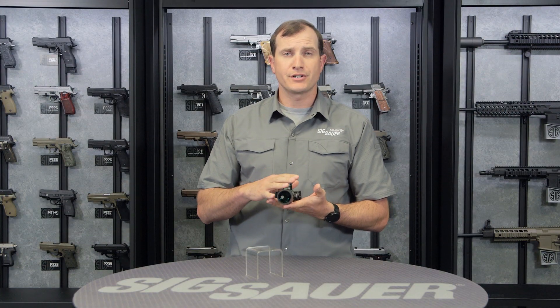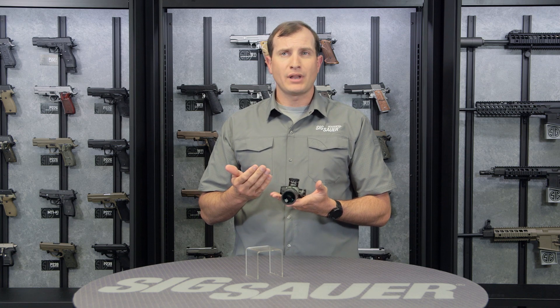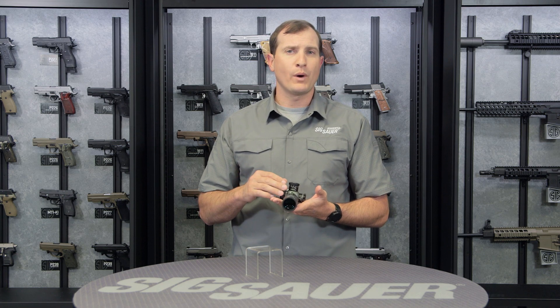There are a lot of reticle options in this too. It's a first focal plane scope, and you can get 5.56, 7.62, or 300 Blackout horseshoe reticles, or an MOA and a milrad.